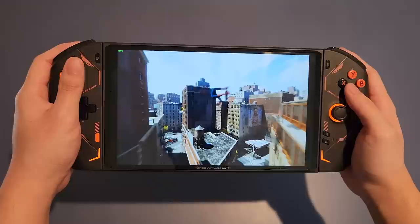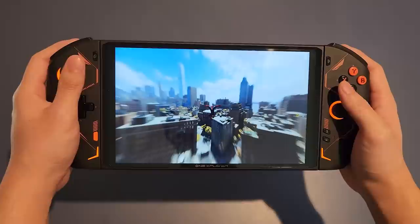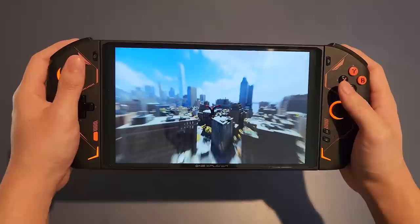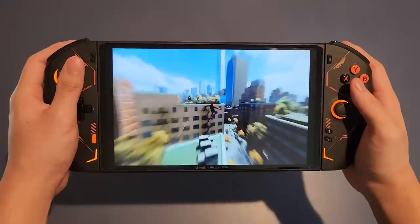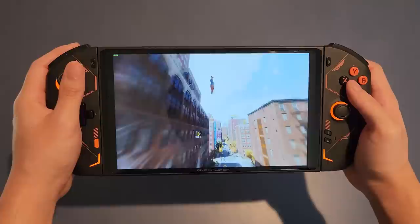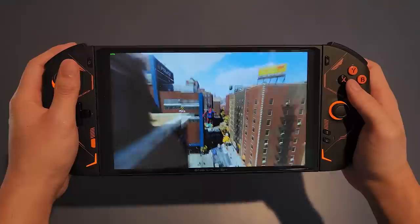Finally, I tested Marvel's Spider-Man at medium settings with AMD FSR 2.1 on, targeting 45fps. At 1280x800 I was getting 40 to 50fps average web slinging, 50 to 60fps roaming the streets, and a smooth 60fps indoors. I could boost to 1680x1050 and still get 35 to 45fps web slinging and 40 to 50fps roaming the streets. AMD FSR is doing a lot of the work here, but the game still requires a relatively powerful device to run at that resolution even with FSR on.